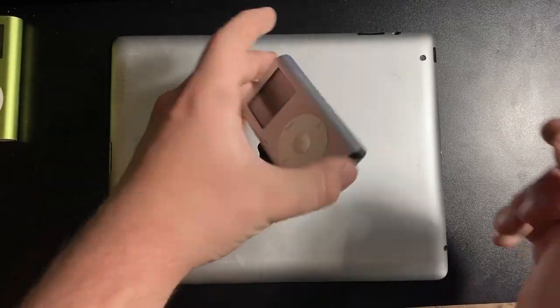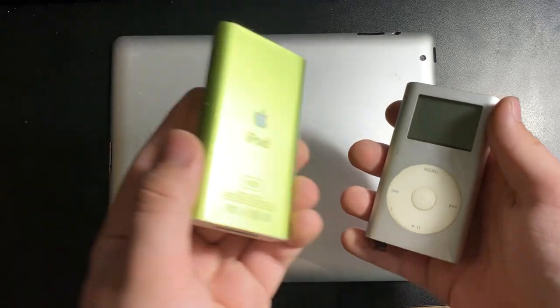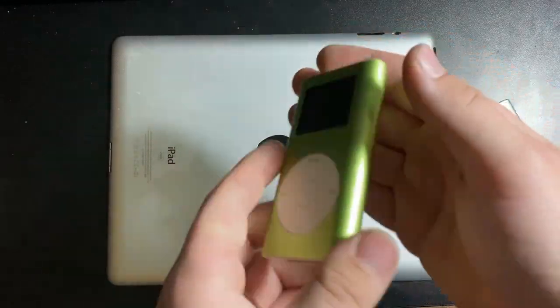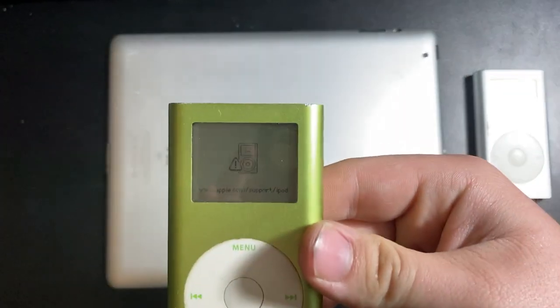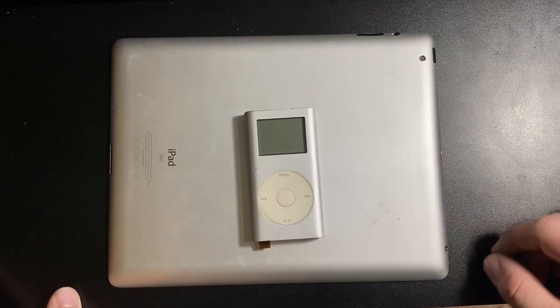We're actually modding this one, mainly because this one is actually in the worst condition and I didn't want to mess up a good one. This one's battery is actually holding charge - it'll actually still boot up. Yeah, the hard drive is dead in this one because when it loads up you'll see the dead hard drive thing going on here. I'm gonna mod that one later, for now we're doing this one.